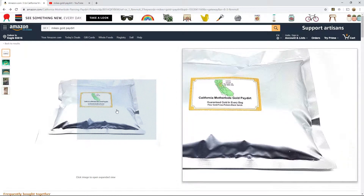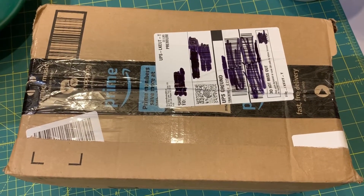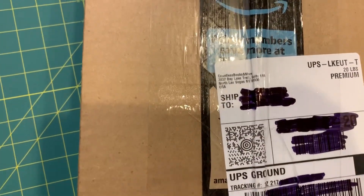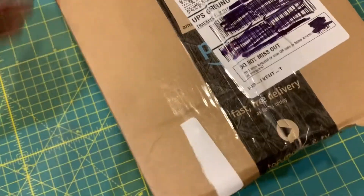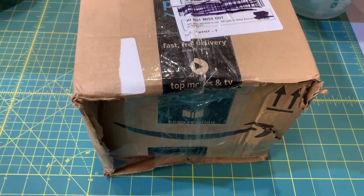I ordered six of these guys and it only took a couple days to get here — three days as Amazon said. It looks like it shipped out of Las Vegas, Nevada. This box is beat to hell. As you can see, it's caved in on the side and it looks like it's been taped back up. But it got here in one piece, so let's bust it open and see what's inside.